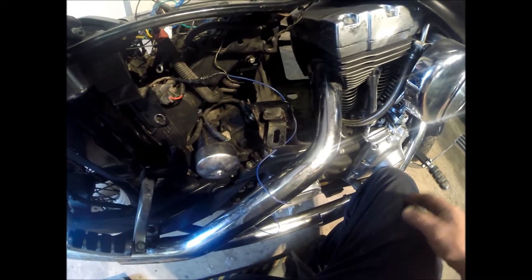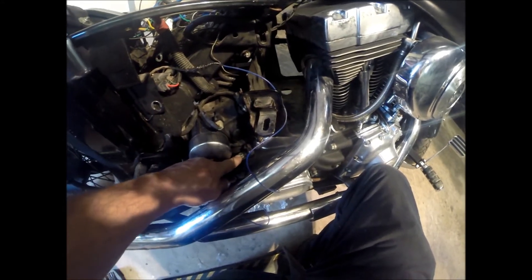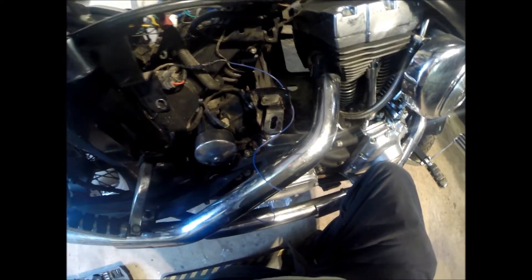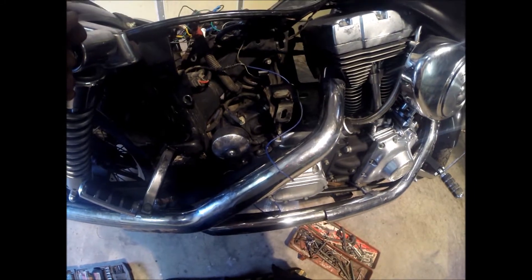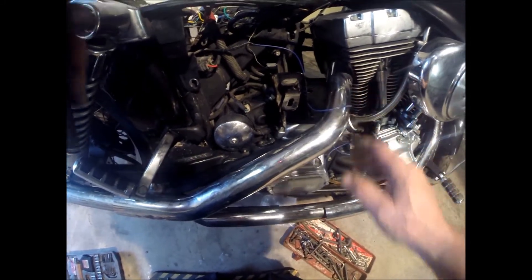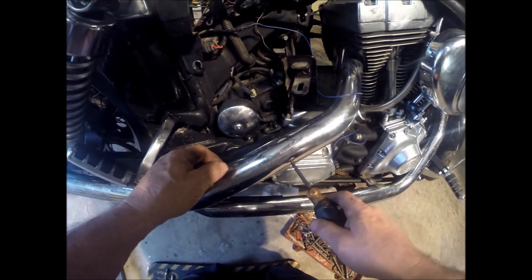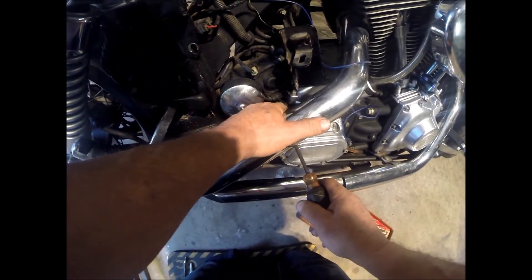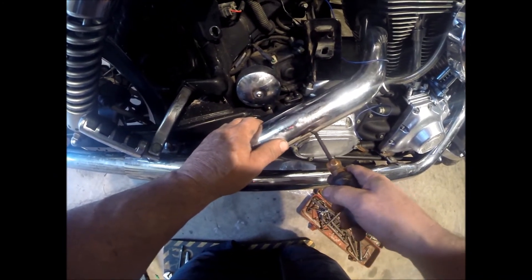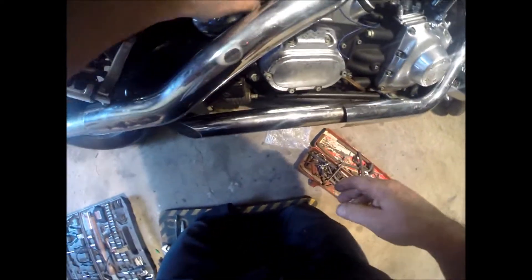I'm going to loosen that bolt, which is an Allen head, and pull that out. Got the bolt out, so now you just want to get a screwdriver right in there and lightly pry this up from both sides — there's an O-ring that holds it in there.